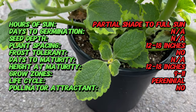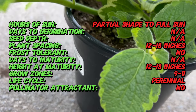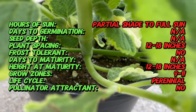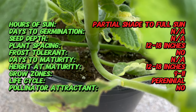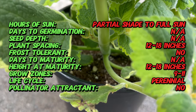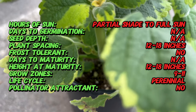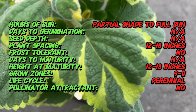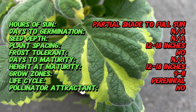Lemon Twist Plectranthus is a cultivar within the Plectranthus family, native to South Africa. While the parent species have a long history in the region, the Lemon Twist cultivar is a recent innovation, specifically bred for its captivating variegated foliage and delightful fragrance. Today it's a beloved addition to gardens worldwide, adding a touch of South African charm to landscapes everywhere.